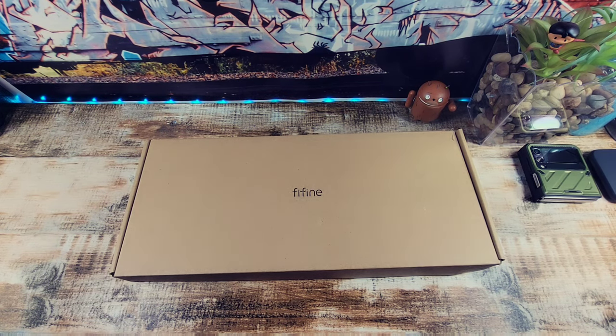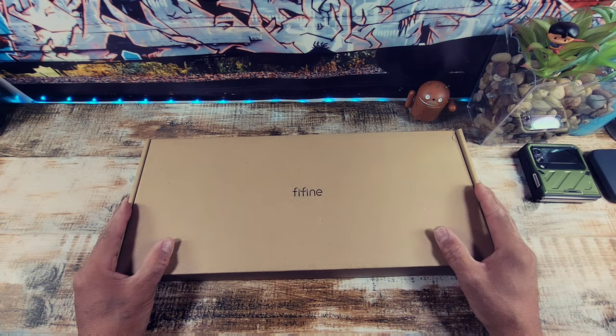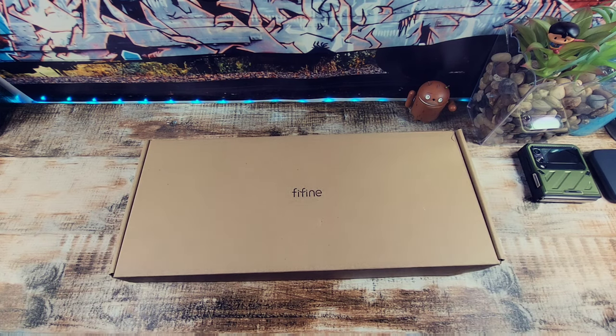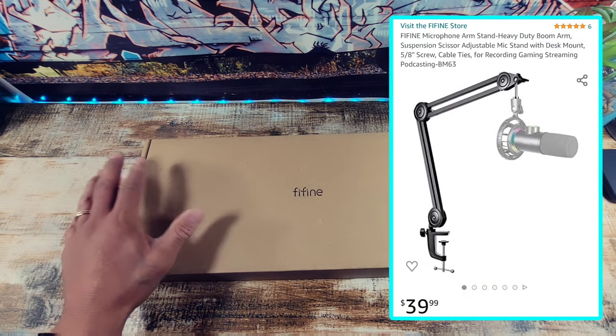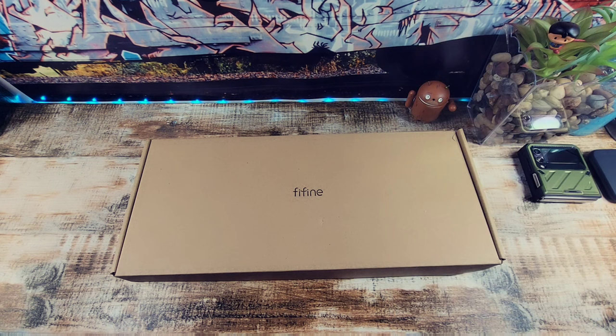All the information that you will need for this boom arm will be down below in the description area. There will be a link that will take you on over to Amazon. Please read everything. You're not going to pay a lot of money to up your game when it comes to gaming, podcasting, vlogging, or creating content here on YouTube.